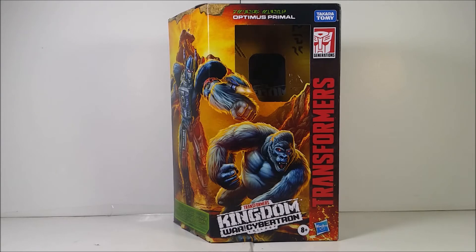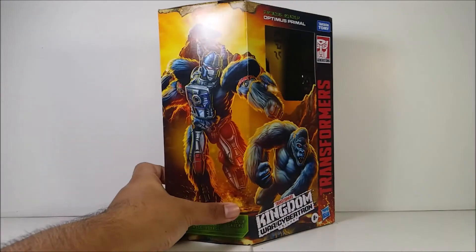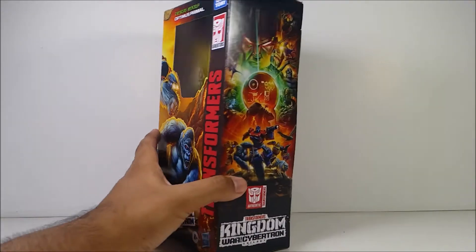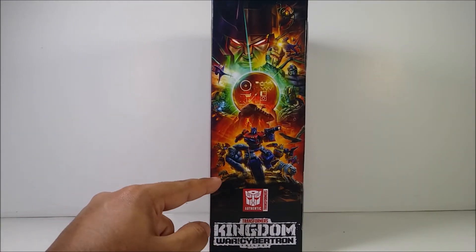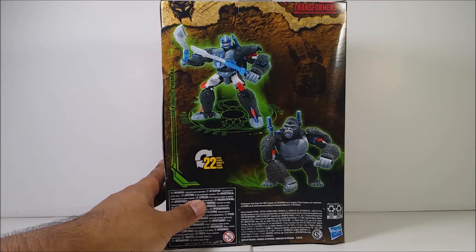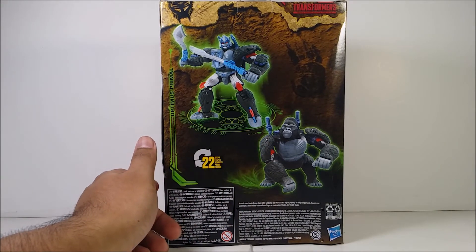This video is for adults only, age 18 and older. Here's the front of the packaging of Optimus Primal — you can see the nice cool box art with Primal in his robot mode, and also Primal in his gorilla mode. There's some awesome artwork for the Kingdom series. You can also see Rat Trap and Cheetor, which I already have. I still need Rat Trap and some other characters for the Kingdom series. On the back of the packaging it says 22 steps to transform to monkey mode.